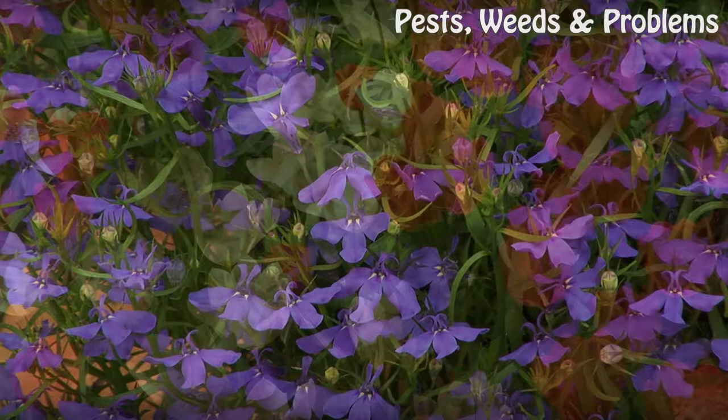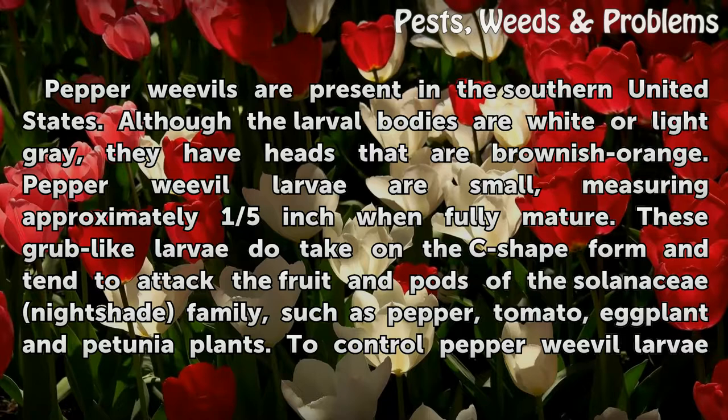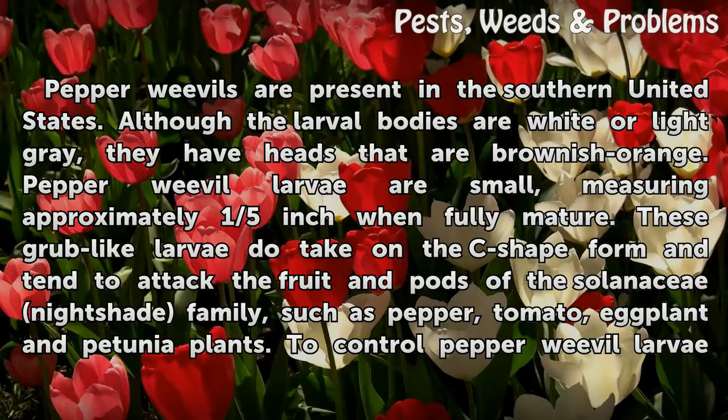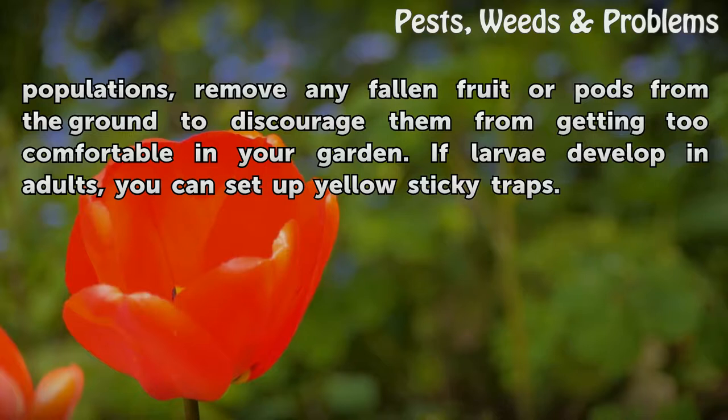Pepper weevil larvae. Pepper weevils are present in the southern United States. Although the larval bodies are white or light grey, they have heads that are brownish-orange. Pepper weevil larvae are small, measuring approximately one-fifth inch when fully mature. These grub-like larvae take on the C-shaped form and tend to attack the fruit and pods of the Solanaceae nightshade family, such as pepper, tomato, eggplant, and petunia plants. To control pepper weevil larvae populations, remove any fallen fruit or pods from the ground to discourage them. If larvae develop into adults, you can set up yellow sticky traps.